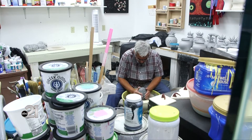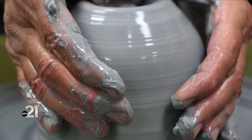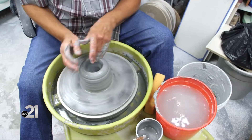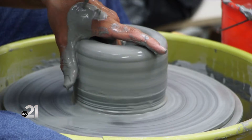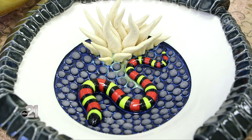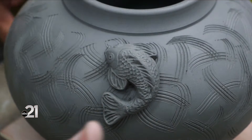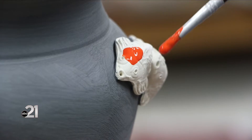The clay body I use fires at a lower temperature, so I can achieve a lot more color than high-fire ceramics where you have a lot of browns and greens. I use koi fish, snakes, frogs, and salamanders — things that nature has inspired me to do. They were a natural part of my designs; I wanted to put on things I really liked.